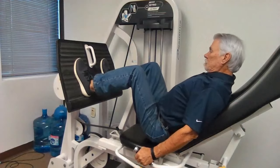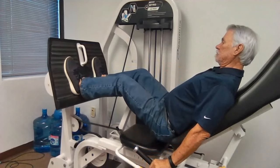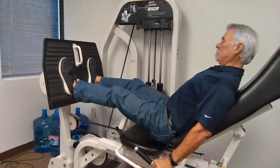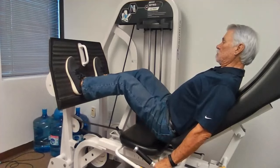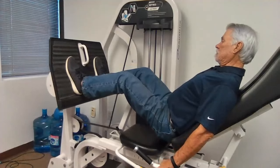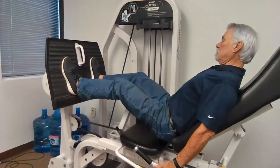Core engaged, glutes squeezing together, with the focus on pushing through the heels from the very start. The purpose of this video is for me to share not only what I would be telling somebody when they're going through this, but also what you should be thinking about while doing this workout at home or in the gym. You always want to move at that ten-second pace. We want to be breathing. You can see the upper body is completely relaxed — all that pressure stays through the heels.